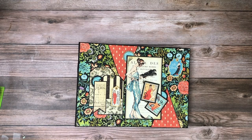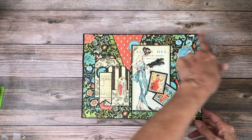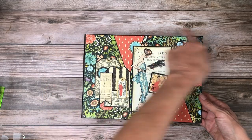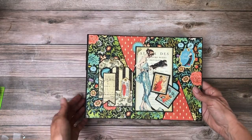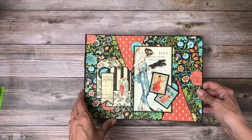Hi everyone, it's Daphne from Scrap and Create and I'm going to share with you my latest album. It is eight and a quarter inches tall by eleven and a quarter inches, so this is the widest album I've made to date. The outside is two and a half inches wide and my pocket pages are eight by eleven.